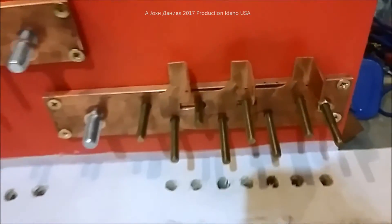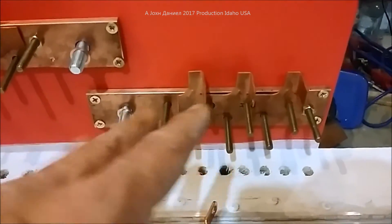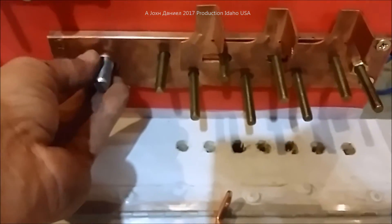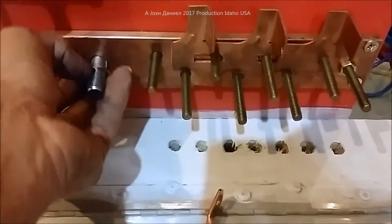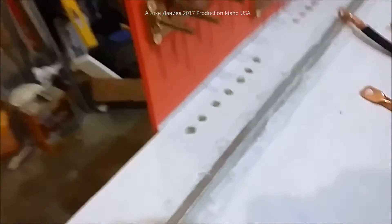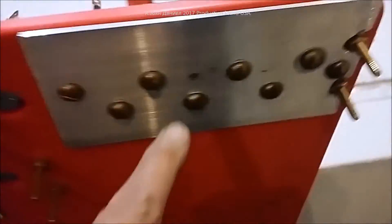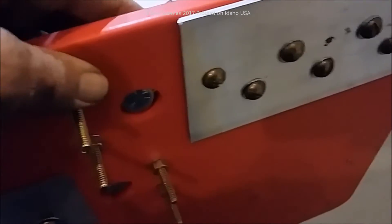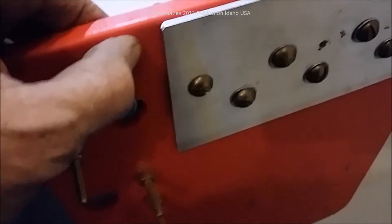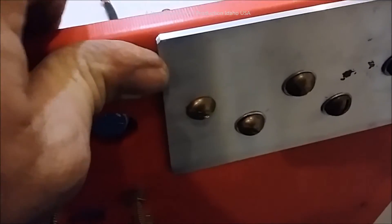That big 3/8 by 2-inch bus bar is being clamped into place. Here is the stainless bolt coming through. The big change I've made on the back is I took this material, literally applied a heat gun to it, and got it up to over 450 degrees.